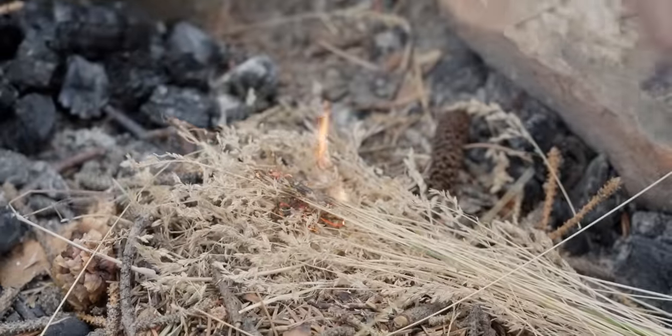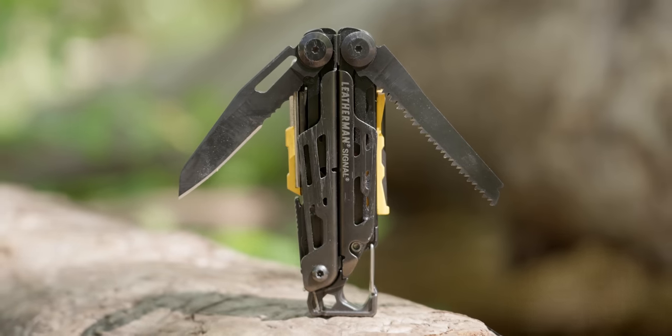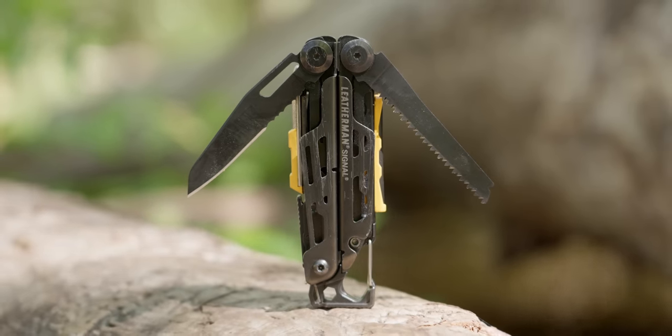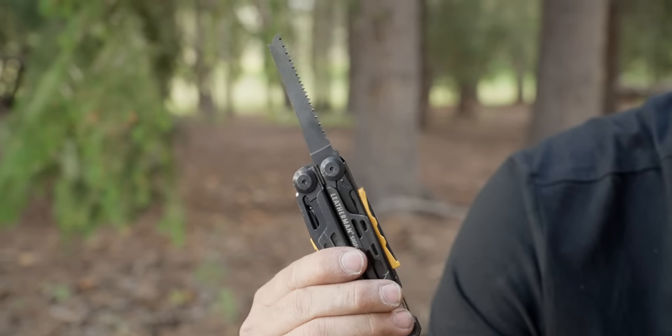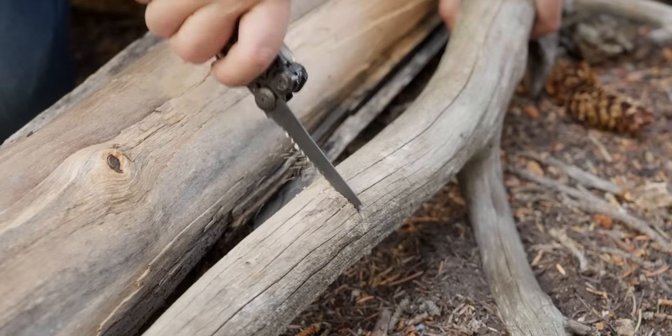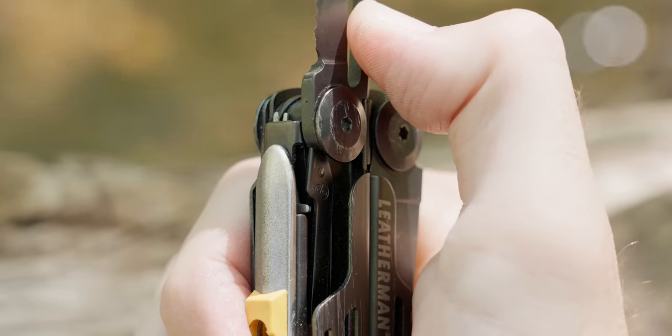Moving past the survival-specific tools, the blade and saw are useful for more than just making fires. The saw on the Signal is a great wood saw — it does exactly what you'd expect from a good multi-tool saw. One really important thing is that all of the tools on the Signal are locking, which is great especially in outdoor situations where you may not be close to a hospital if something were to fold up on you.